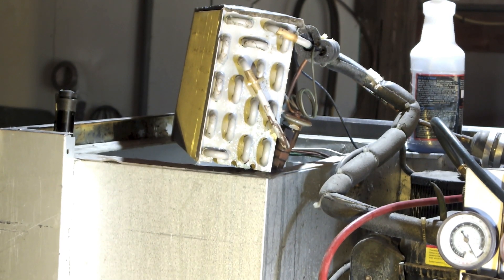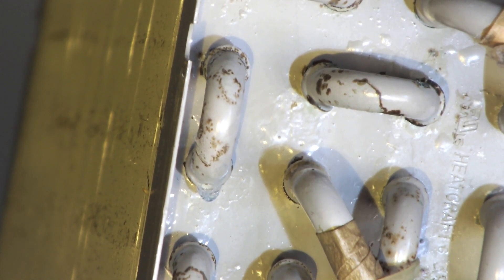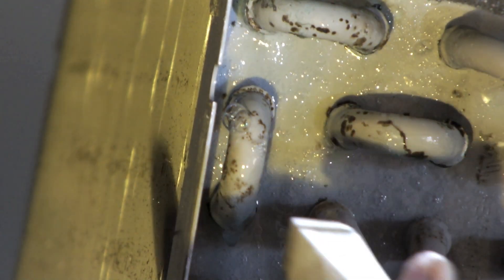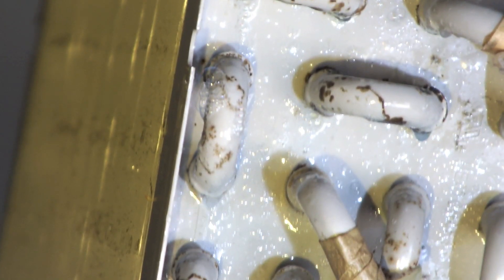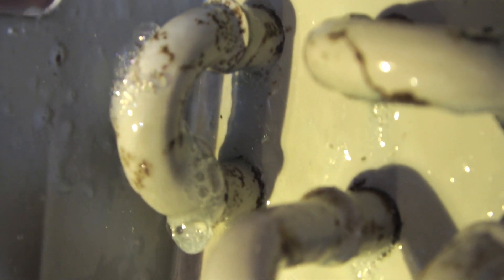Here's a look at the coil removed. I want you to look close at the U-bends on this coil. You can see I picked out a specific U-bend because I have already found the leak on this thing. Let's see if you can see the leak. There — you can see it, just bubbling out of that U-bend.